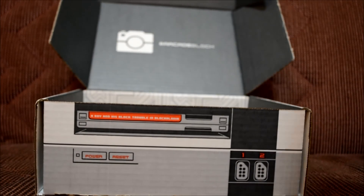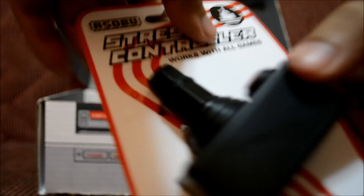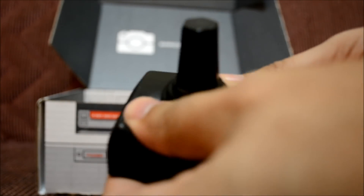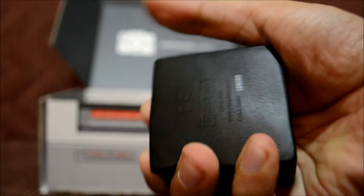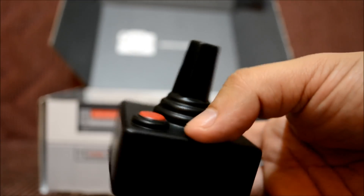First up: 'stress controller, works with all games.' Let's open this — it looks like an Atari joystick. It's squishy, so as it says, it's a stress controller. You could just squeeze the heck out of it. I'm trying to break it but it won't break — of course it won't, it's a stress relief controller.